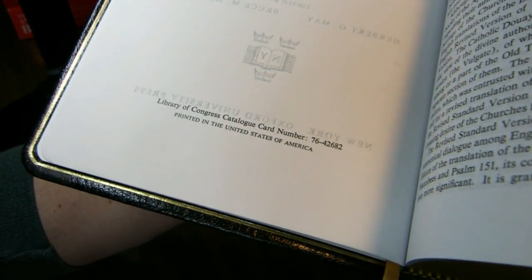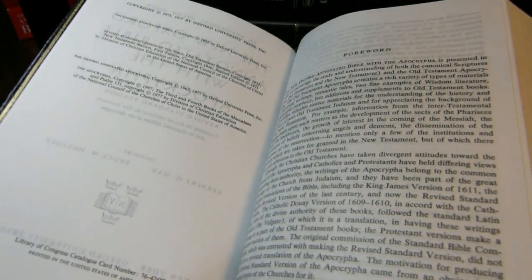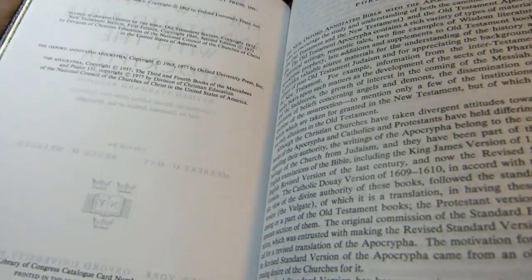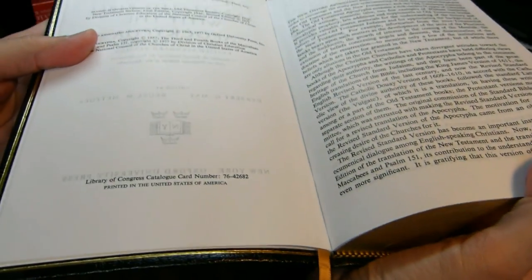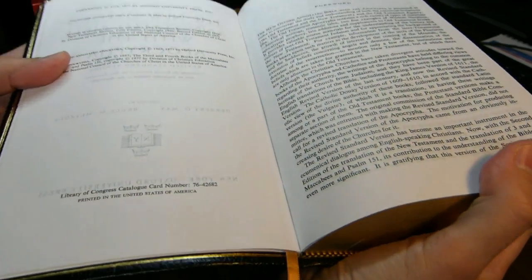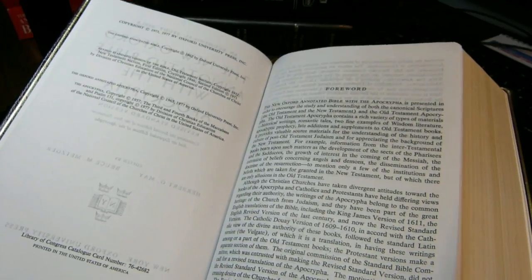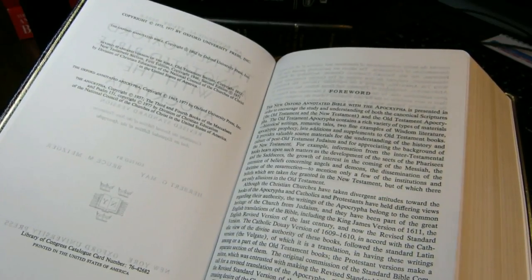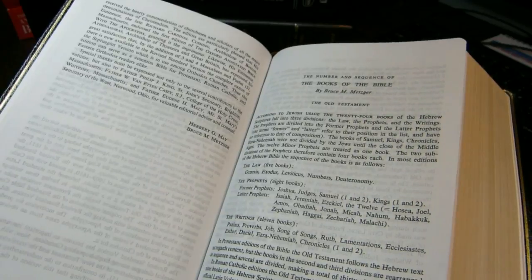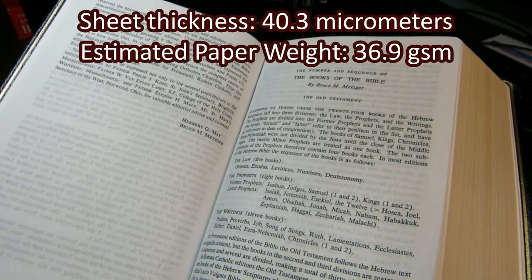There's the Library of Congress catalog number, and as you can see, it's printed in the United States. The paper is very nice — not very rough and not very smooth. There's a bit of shine to it, but not so much that it's like a glossy coating. The sheet thickness is about 40.3 micrometers, and I estimate the paper weight at around 36.9, probably 36 to 38 gsm.